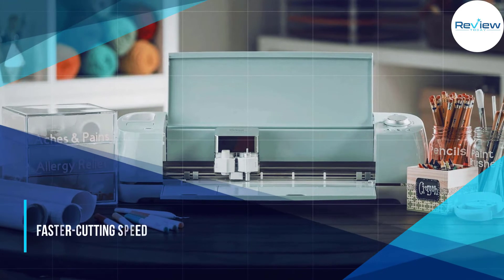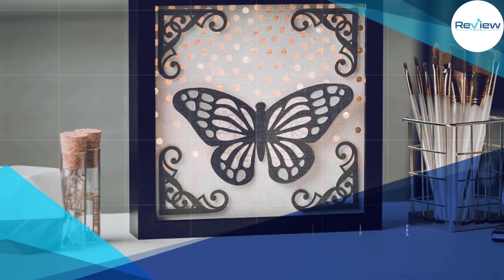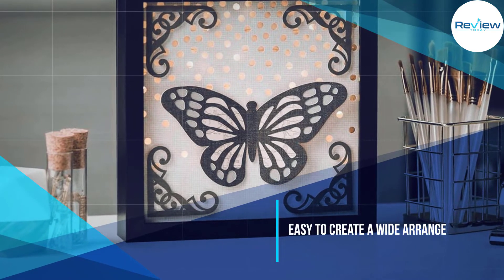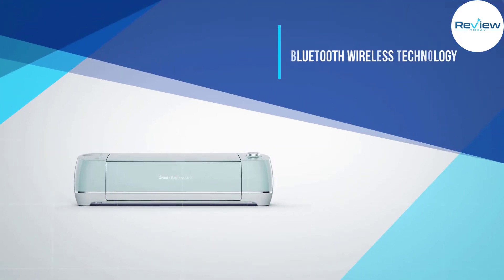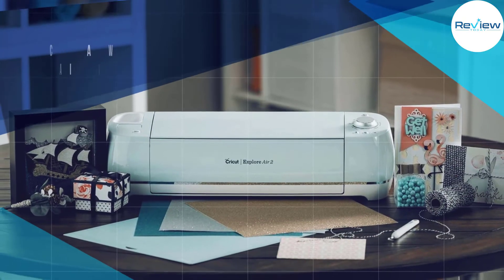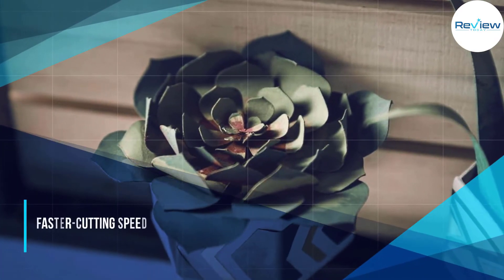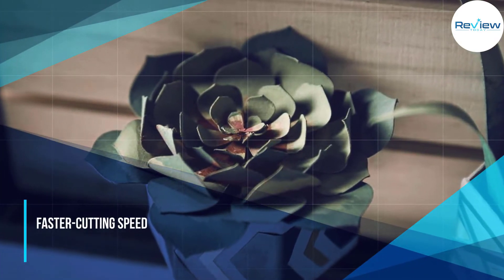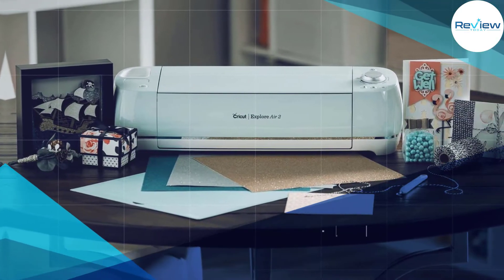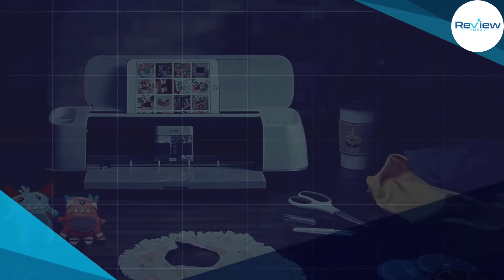Its design is meant for everyone looking for an easy-to-understand machine. Another awesome feature of the Explore Air 2 is its Bluetooth wireless technology. The machine has two operation modes: normal mode allows you to cut at the usual pace, while fast mode enables you to do the job twice as fast. This Cricut machine also comes with CutSmart 2 technology.